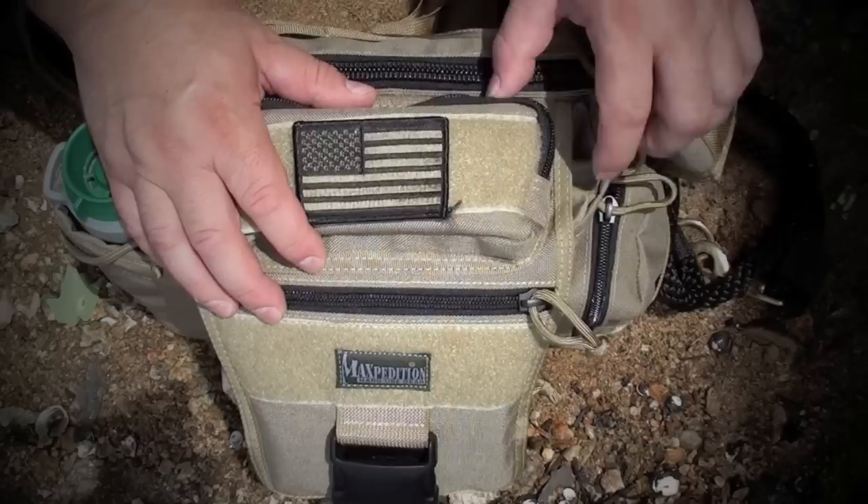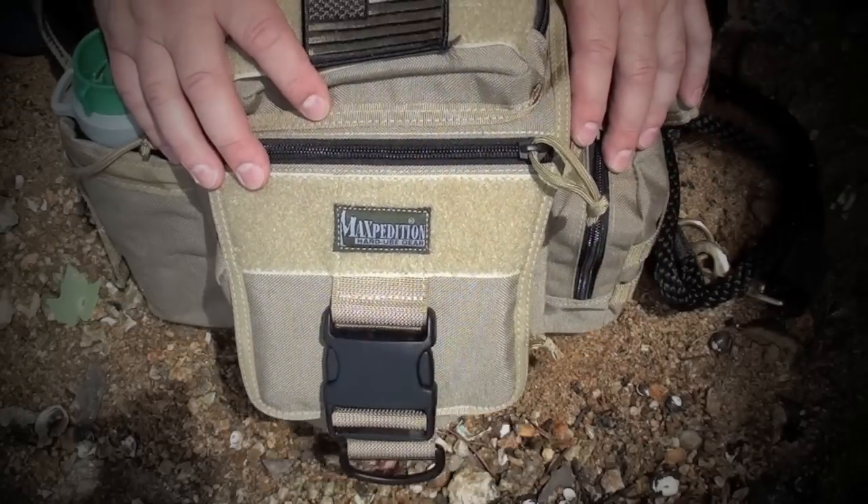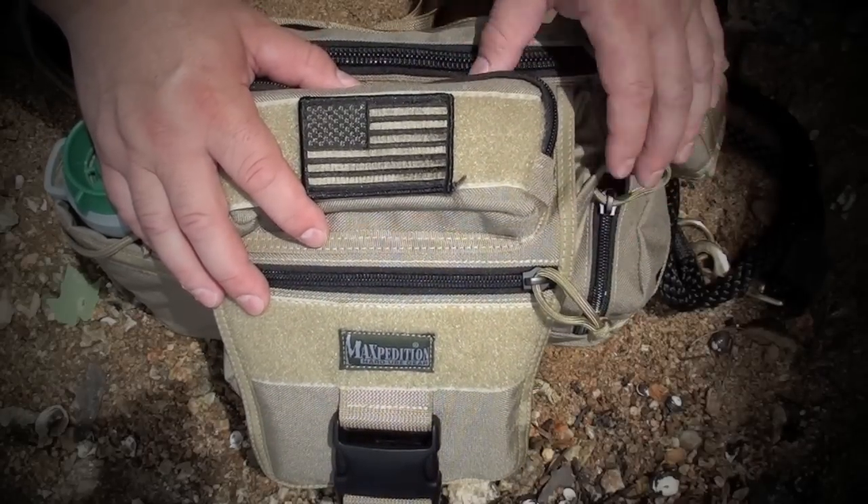Alright guys, I'm out hiking with my sons and Spartan. Just wanted to give you a closer look at the Maxpedition Jumbo Versa pack.